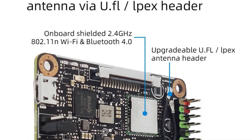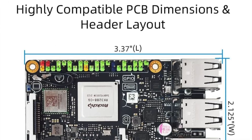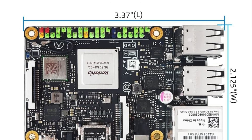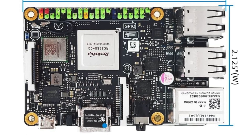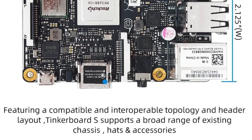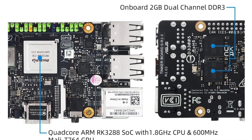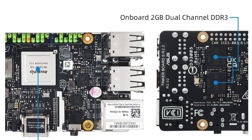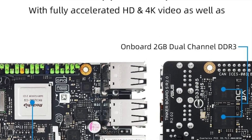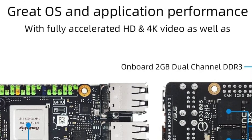Not to be outdone on audio, it supports 192/24-bit HD audio playback through the audio jack, ensuring a rich auditory experience. This board is for the tech enthusiast looking for an SBC that packs a punch and doesn't mind paying a bit extra for premium features — whether you're a developer, a hobbyist upscaling projects, or someone who appreciates high-definition audio and seamless graphics.